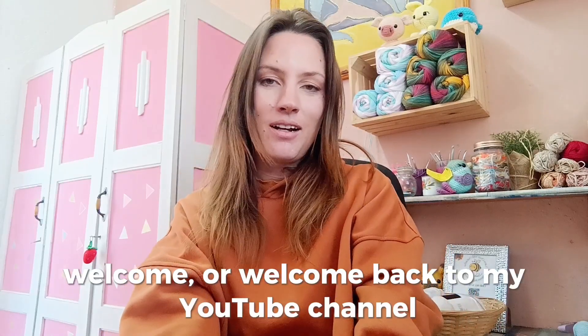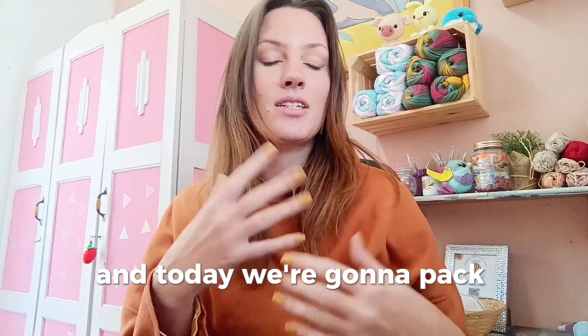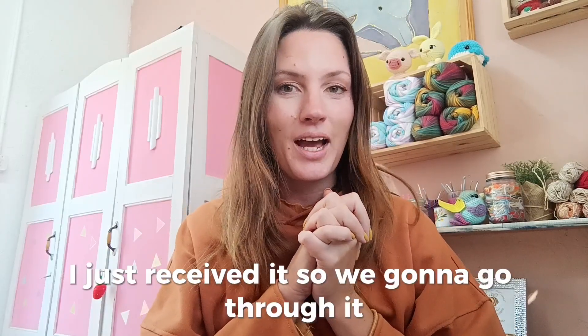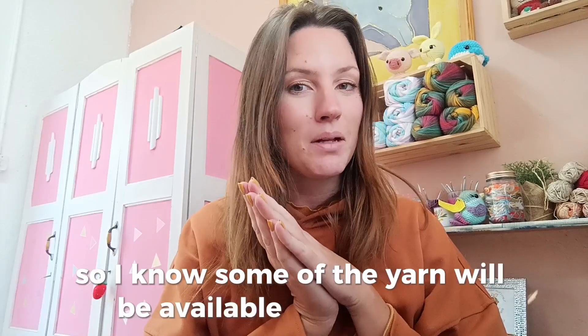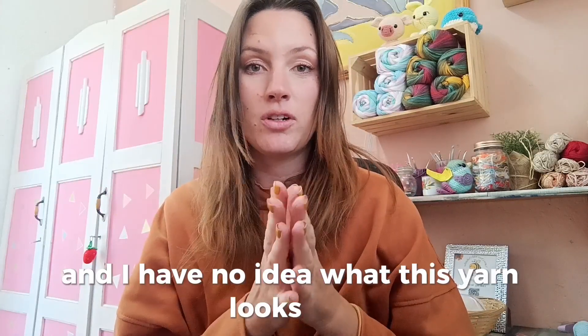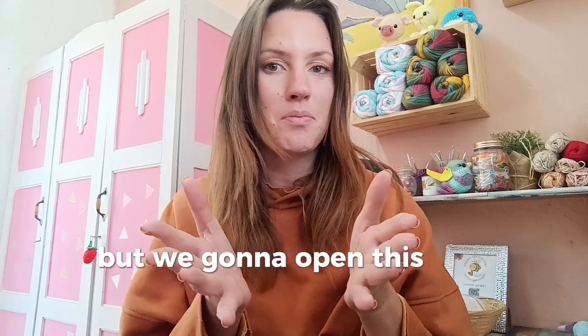Welcome and welcome back to my YouTube channel — I am Natasha from Yarn Over with Natasha. Today we're going to unpack some yarn. Kismet Yarn has sent me some goodies and I haven't opened the box yet, I just received it, so we're going to go through it together. I've requested some yarn so I know some of what will be in this box, but they've also sent other yarn and I have no idea what colors or yarns they've sent.